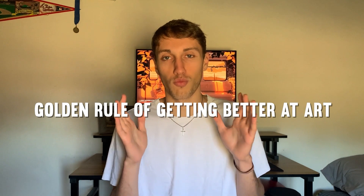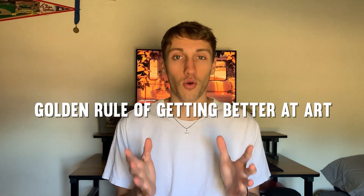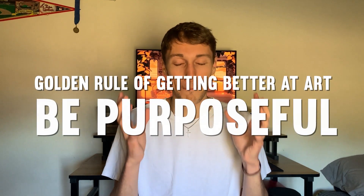As I was going through these three methods and making this video, I discovered one encapsulating theme that kept coming back up. I call this the golden rule of getting better at art: be purposeful about your art and what you create. For so long I drew mindlessly — I just looked at references and drew what I saw in my sketchbook. But there's a much better way to get better faster and see results faster, and that is to have a purpose, have a direction, have some goals you want to achieve, and make sure the art you're creating is moving you in that direction.